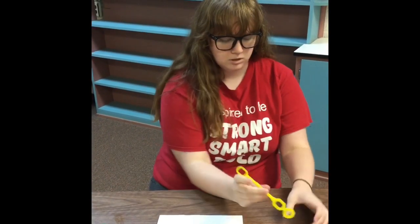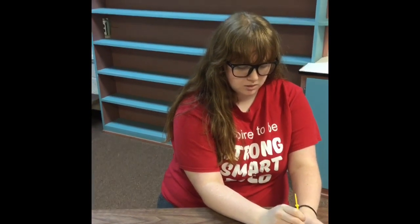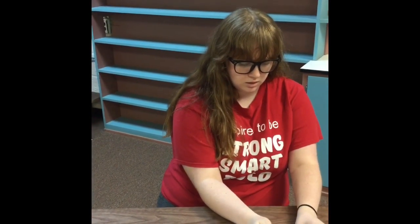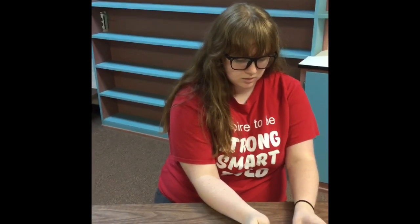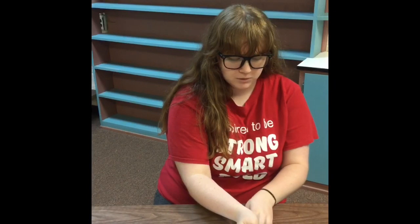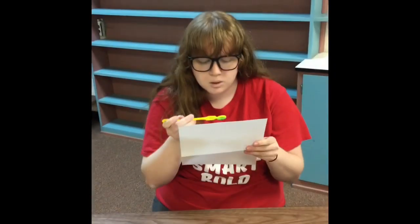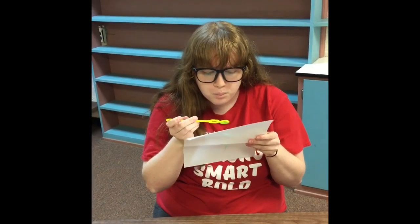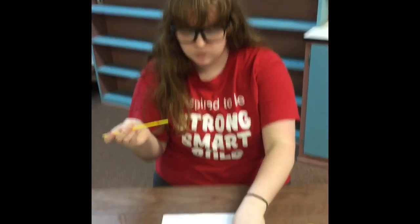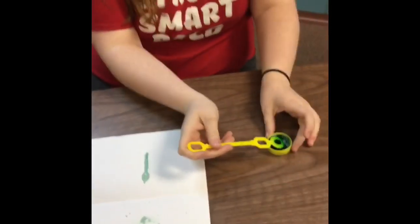You can mix that up. I'm just going to use the bubble wand, but you can use like a toothpick or something. And then dunk it in there. You're going to blow bubbles onto your paper — you might have to hold it up. And it'll leave like a splattered kind of effect whenever the bubbles pop on the paper.